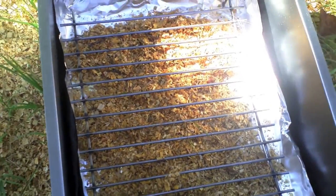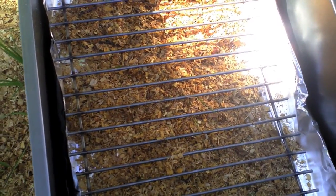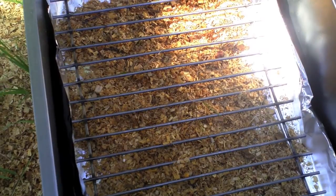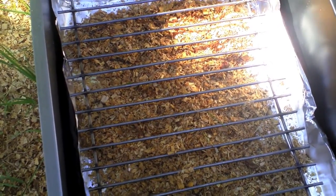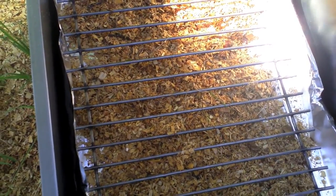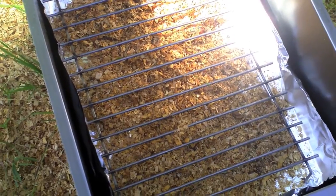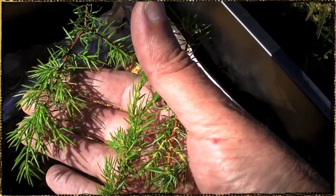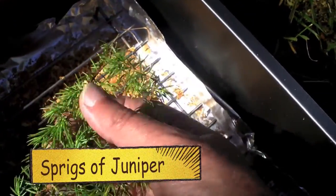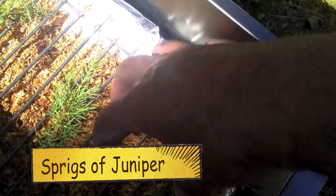The box should have alder chips down the bottom, a little bit of juniper leaves and two sugar cubes, to give a nice brown colour. I'm going to get some juniper, a couple of sugar cubes, and put them in there as well. I've got three sprigs of juniper down the bottom as well.